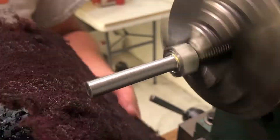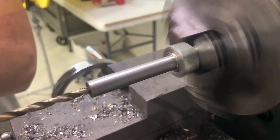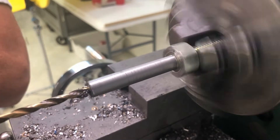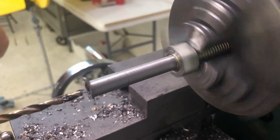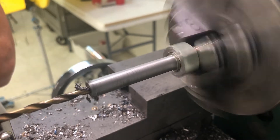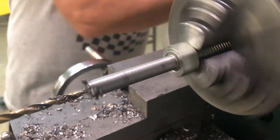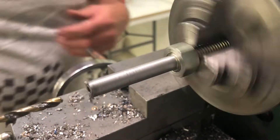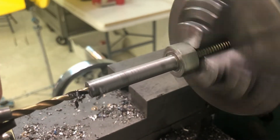The next step you've got to be really careful about is when I tap the end of this. Drilling takes some time — this is grade 8, you don't want to burn up your bit. Keep the RPM really low on your lathe and just take your time; let that bit do its work. I've burned up so many bits when I was younger trying to cram them through. You want really low RPM, oil the bit, and let it work its way in.